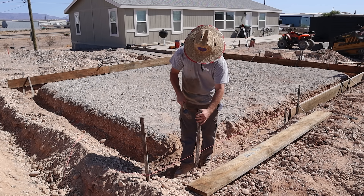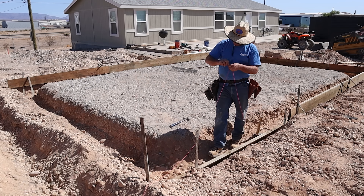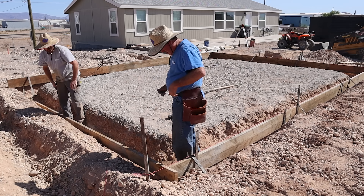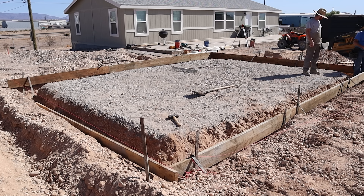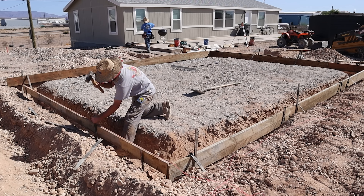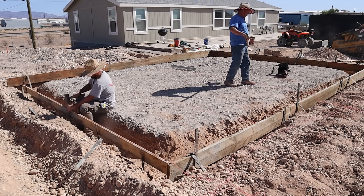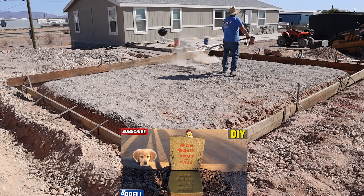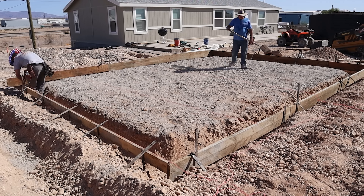If you noticed my dog Max walking around — this video is about two years old and I've been waiting to get it up — Max is no longer with us, as you may have seen in the video where I built him a concrete tombstone. This was pretty much his last job that he was on with me.